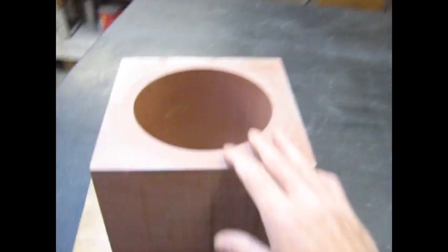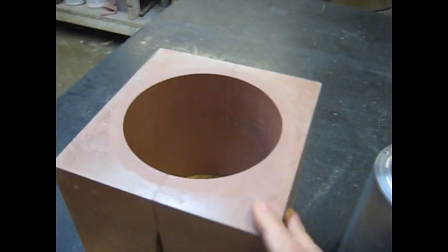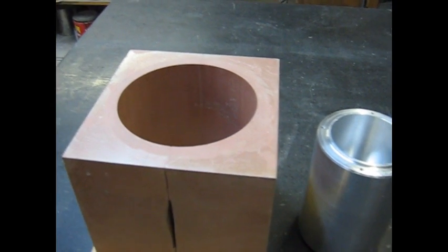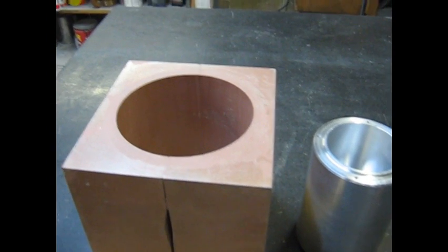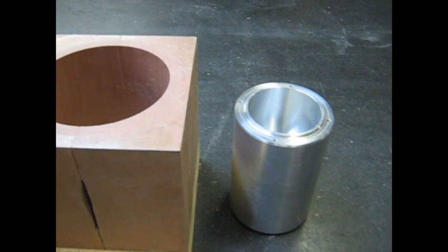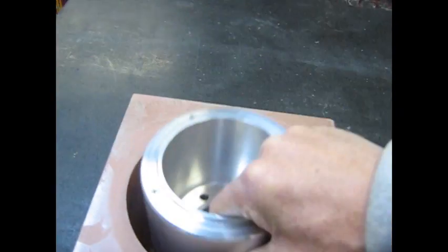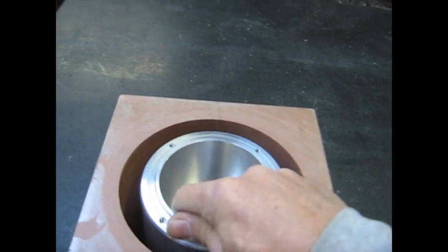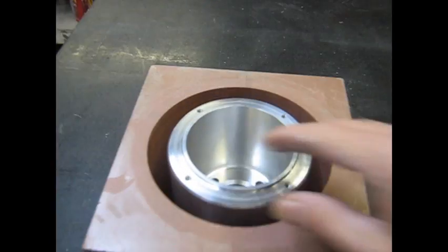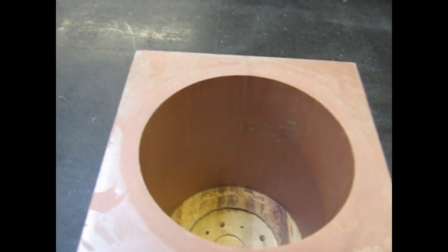Today we're going to do a little demonstration on the cold pour urethane process. This is going to be an open pour, gravity fed cold pour process. We're going to be casting a two-part urethane material around this cylinder that's going to be mounted into this mold. We're going to take a little bit of time to make sure that it's mounted perfectly in the center so that we have a concentric cast.